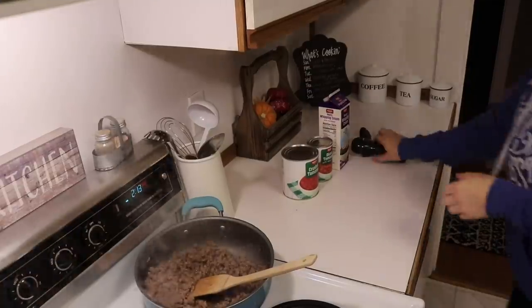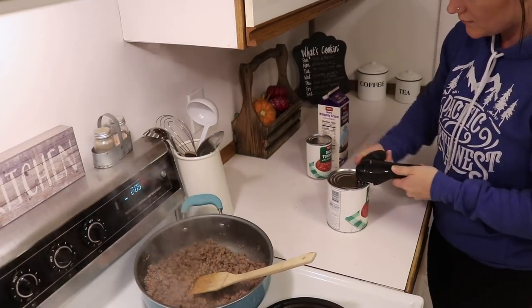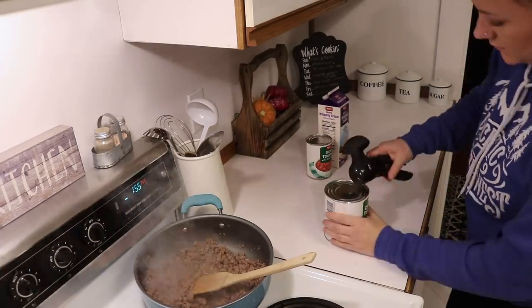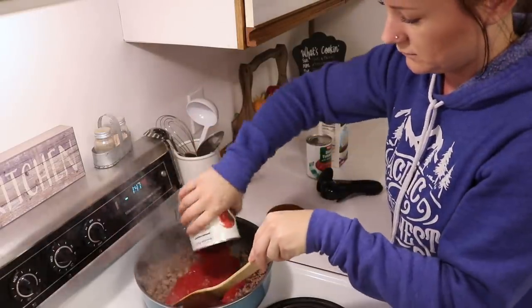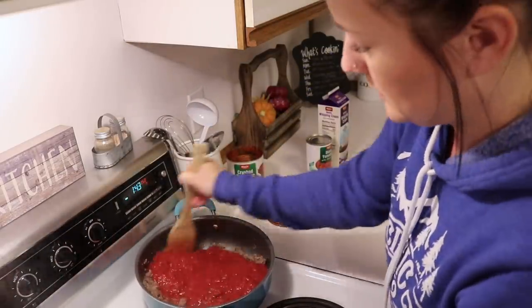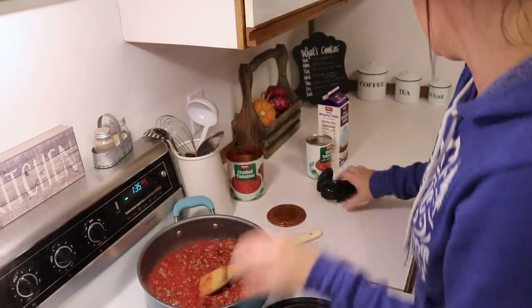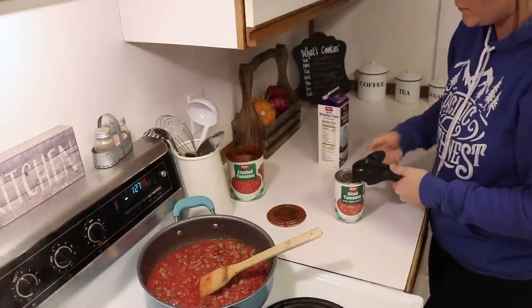Once your sausage is browned and cooked all the way through, that's when you're going to add in all of your cans of tomatoes. I've been getting a lot of questions about my can opener, so I will try to find that online and link it down below — we got it as a wedding gift about six years ago. You're just going to add in those crushed tomatoes and then your diced tomatoes with the juices and everything in there.